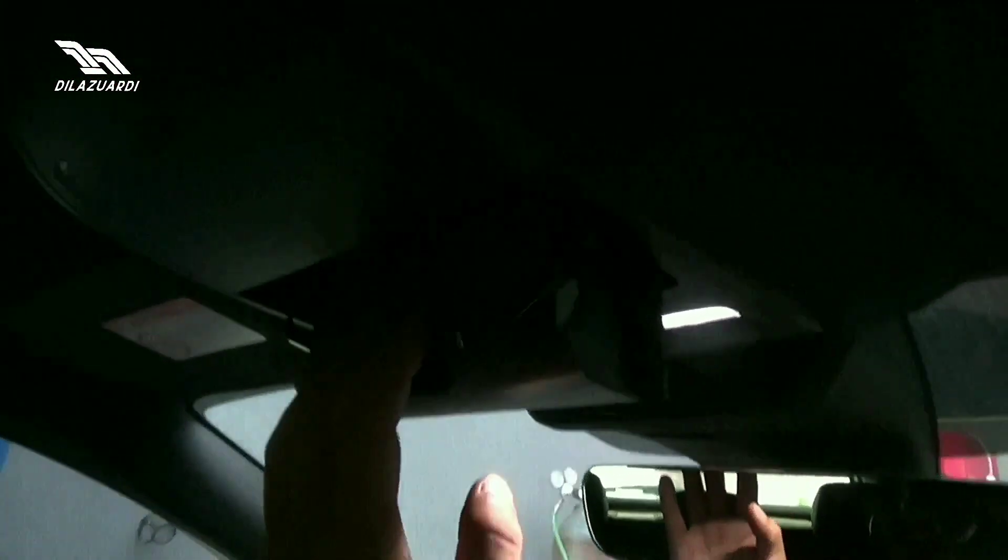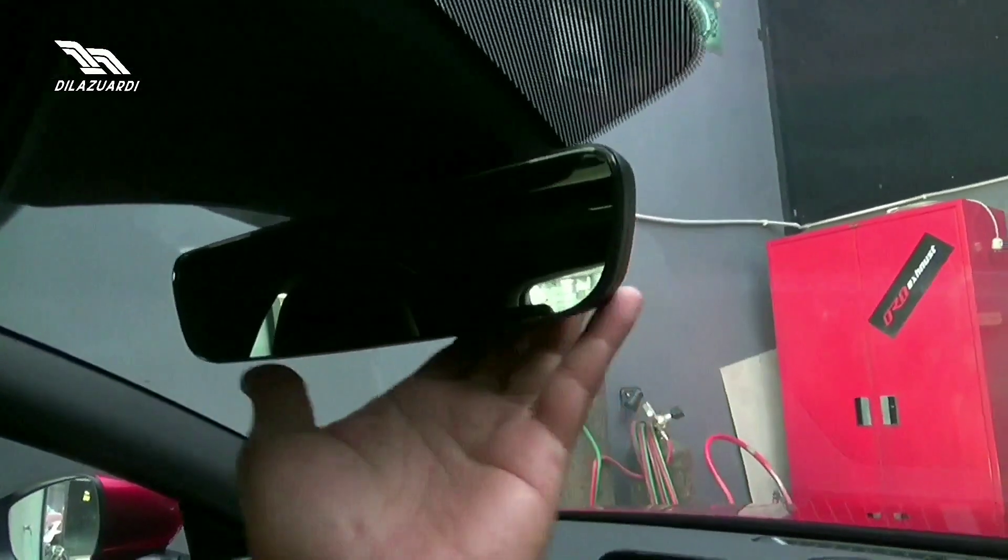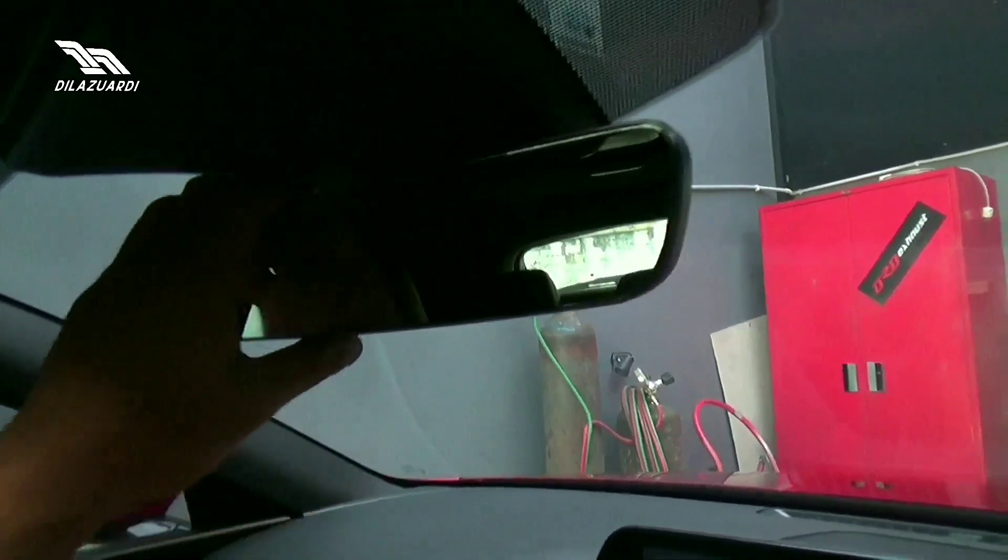Di atas sini ada tempat kacamata. Dan spion tengah ini frameless ya, dan dia juga sudah auto dimming.